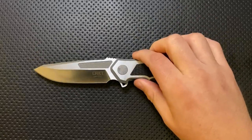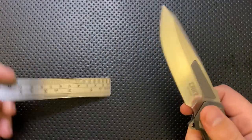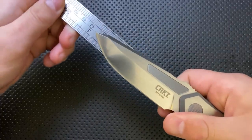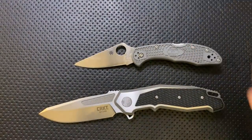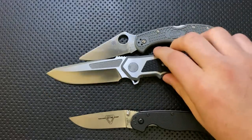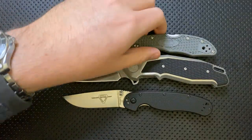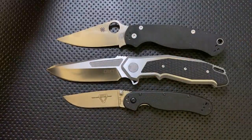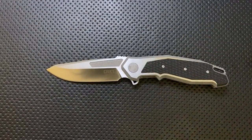Let's do some size comparison real quick. This is not a small knife whatsoever. The blade comes in around 3.75, maybe 3.6 inches — a pretty big knife. Compared to a Spyderco Delica, an Ontario Rat number two, this is large and in charge. And here it is against the Spyderco PM2 — absolutely a large pocket knife right here.